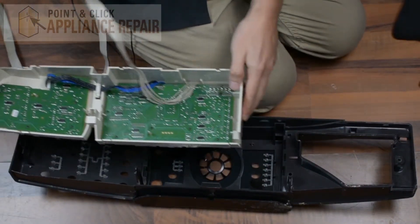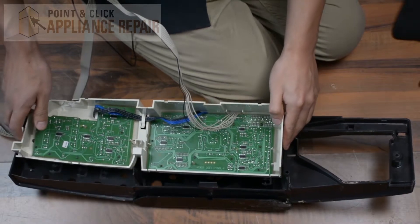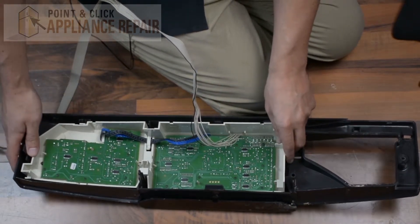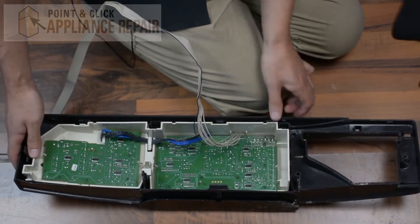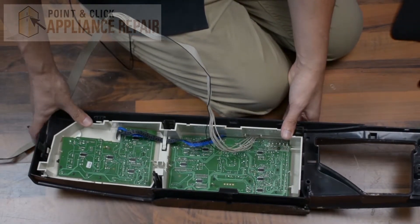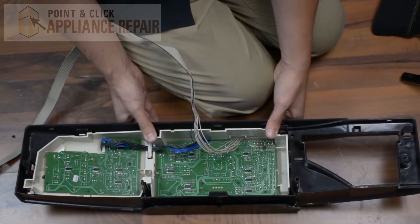Now we're going to put the user interface back into our front panel. Make sure everything is lined up to where the tabs go and just push everything down so the tabs snap back into place.